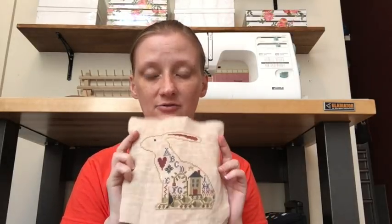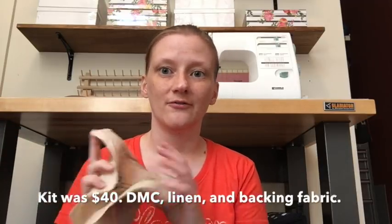To add insult to injury, after I stitched this, the designer announced that due to such a good response at market she would sell it as a leaflet about a month later. So I could have paid 12 dollars, gotten a leaflet, and done it on whatever linen I wanted. When you spend 35 dollars or more for some DMC, a little scrap, and a chart, you feel obligated to use that scrap. The bunny still needs a few more months in time out — I finished him back in May or June and I'm still kind of mad at him.